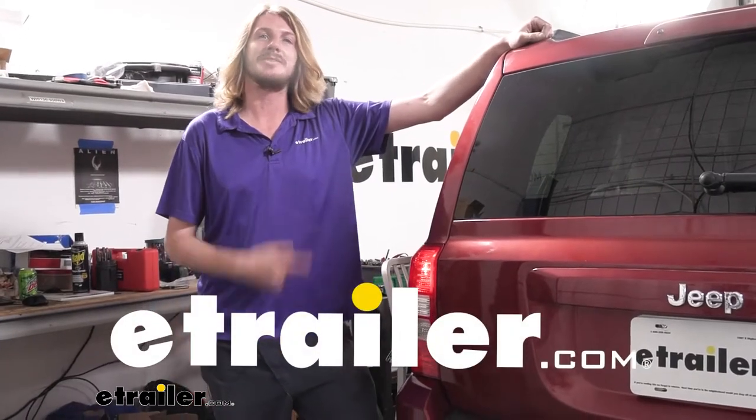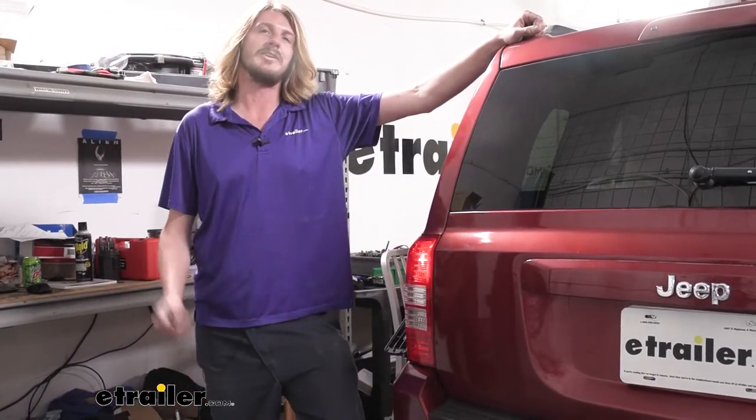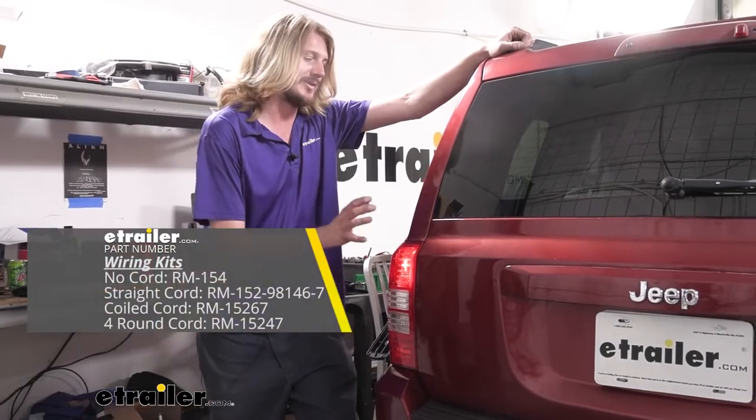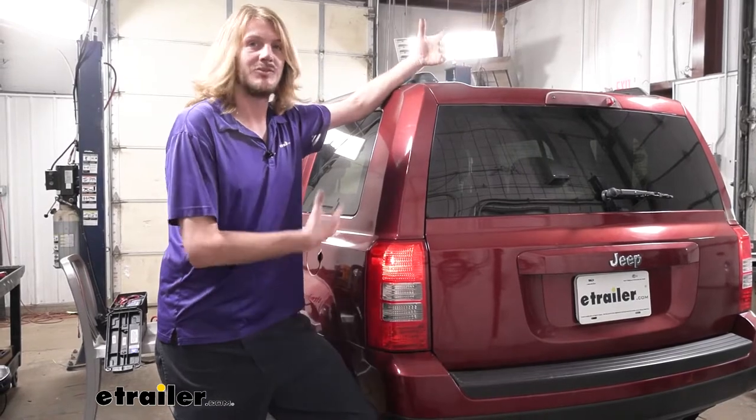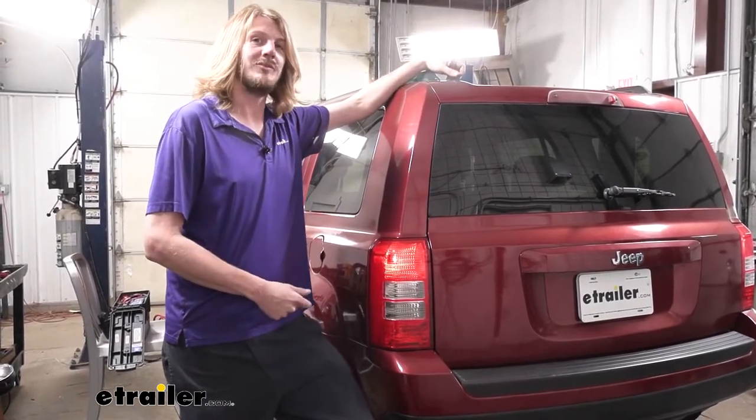Hi there Jeep owners. Today on your 2011 Jeep Patriot, we're going to be taking a look at and showing you how to install Roadmaster's diode wiring kit. All the components are going to be hidden behind your taillight assembly, so you're really not going to notice any modifications to the vehicle.